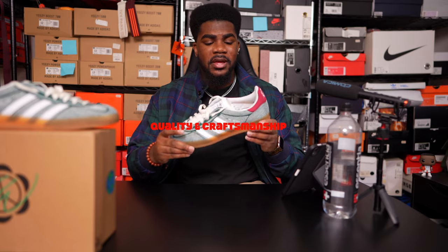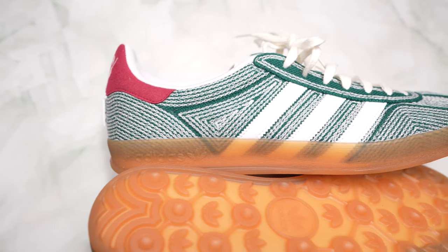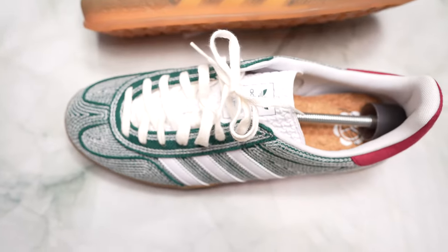When it comes to quality and craftsmanship, this shoe gets a 10 out of 10 from me. All the stitching is perfect — it's exactly where it needs to be. There's no loose threads, no glue stains, nothing wrong with this shoe at all whatsoever. And Adidas always comes with the quality, so I'm not surprised.